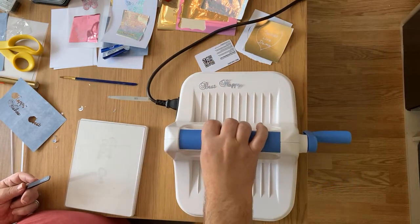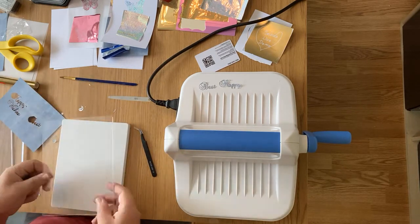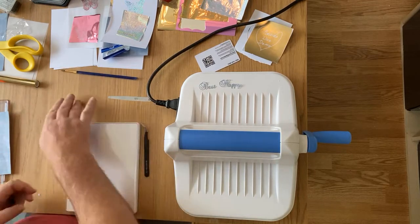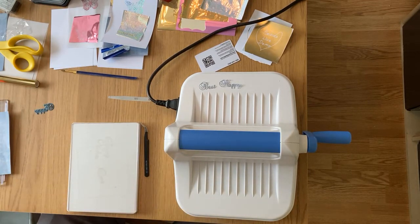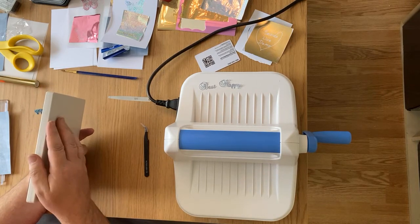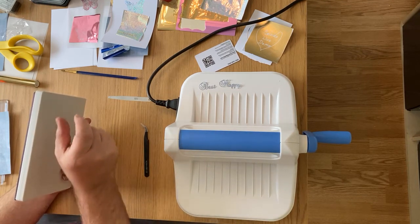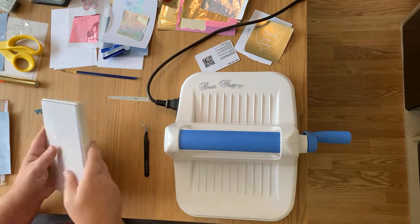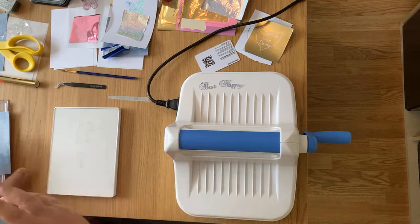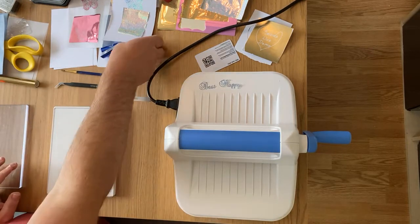Always leave one plate for your die cutting. What machine would I put this in the same line with? Probably a Big Shot. It's got the thick base plate and magnetic plate, so you can actually put the Bigz dies through - the thick ones from Tim Holtz and others. You can go through this machine as well so you're not limited to just thin dies. You just use a different sandwich.